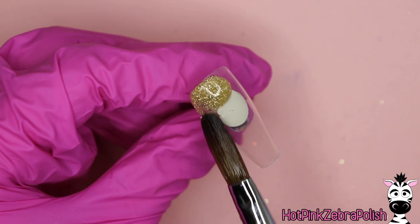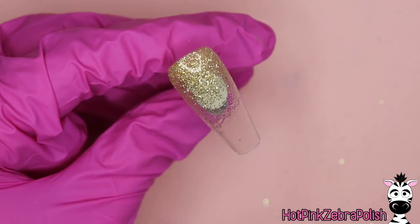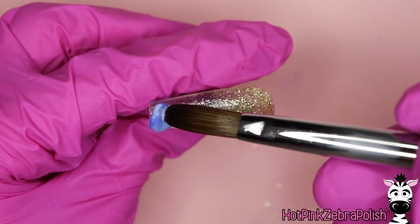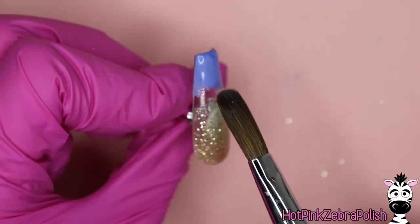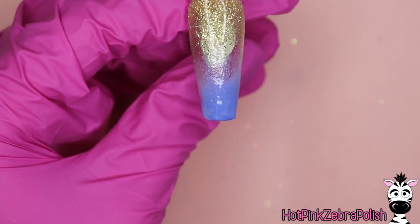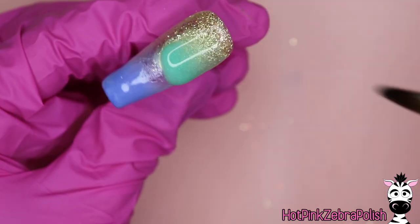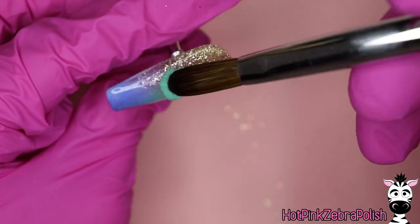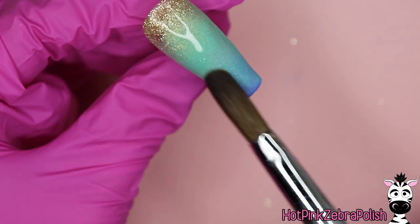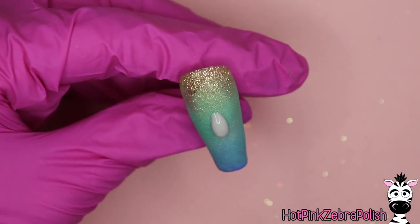We're going to begin by creating that beachy background. With a beachy sandy color like a gold glitter, I'm going to add a little fade from the cuticle area going down for the sand, and then with a blue, teal, or aqua color, I'm going to add my water going up. Both of the sand colors and the water colors need to be very, very thin because we are doing multiple layers to create this shark in the water encapsulation. Everything needs to stay very thin. So all of these colors are going to be very watery — you want them to be monomer heavy.